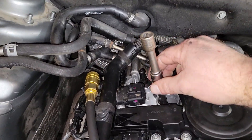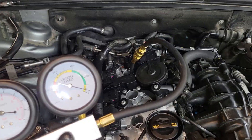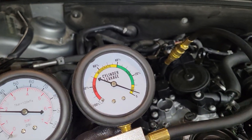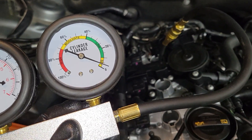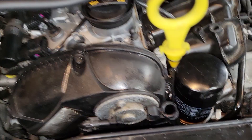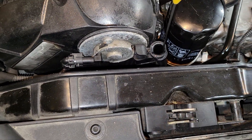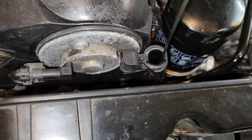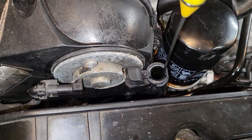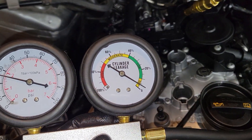Cylinder four is around top dead center. We'll put in our hose and run another test. Cylinder four shows hardly any air loss at all, which is nice — the valves seem to be doing their job. Pulling the dipstick, you can hear some air coming through, so that would be a ring issue. But it has super high compression, and it's kind of normal to have a little bit of air blow-by in the crankcase. Not too worried about that one.